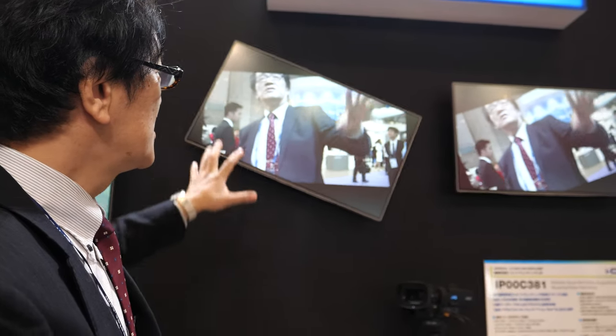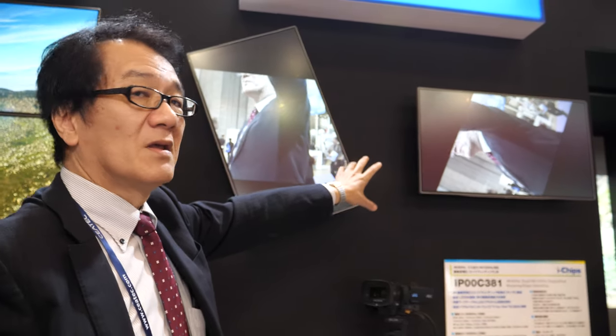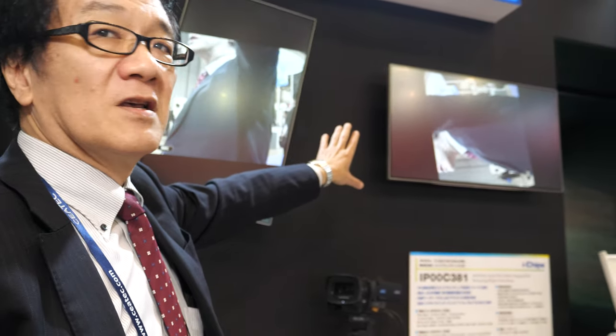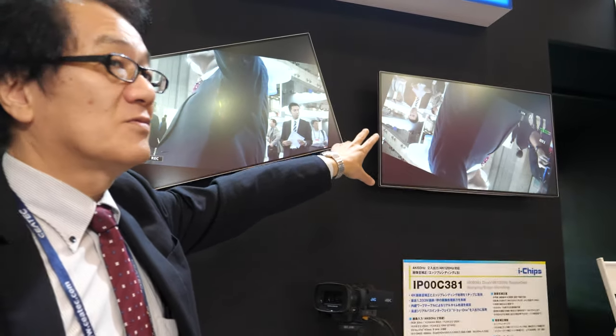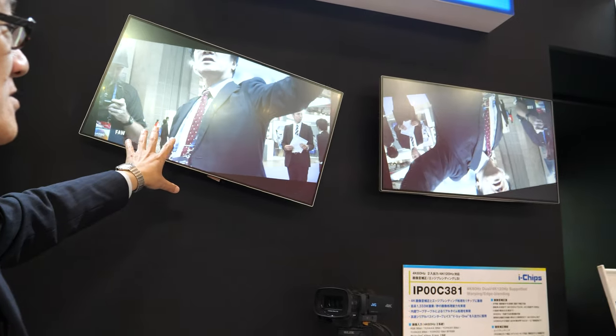Now this montage is rotating, so the image is fixed. With the other one, the montage is not rotating, so the image is rotating. The image is self-rotating, and this other image is not rotating.